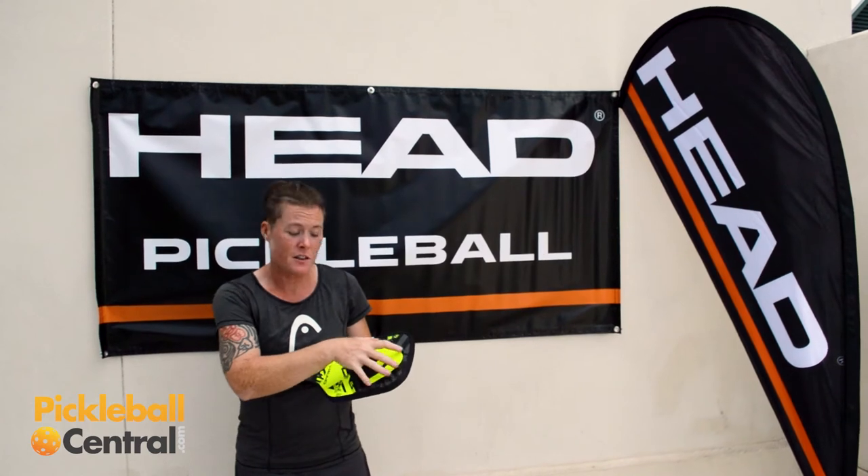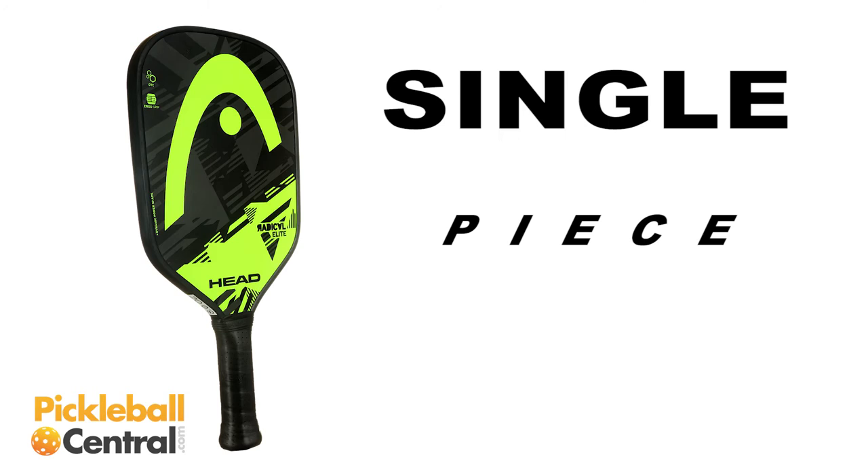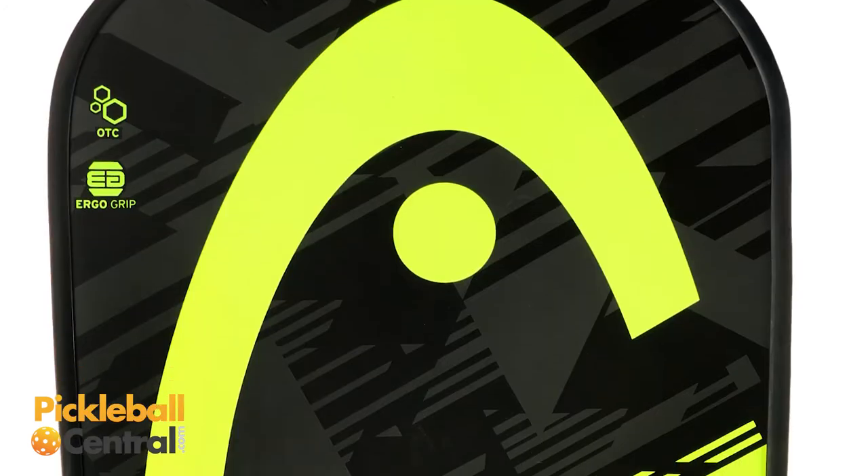Now the surface of this paddle is crazy smooth. It's really really soft and it's a fiberglass. So with that, you're going to get a little extra pop but a little extra touch. But my absolute favorite thing about this paddle, like all of the Head paddles, is that this is one single piece. What that means — it's going to be a much more stable and secure paddle overall.